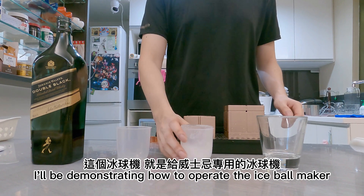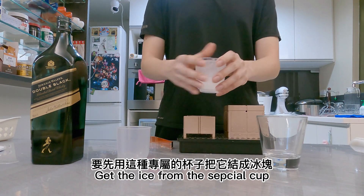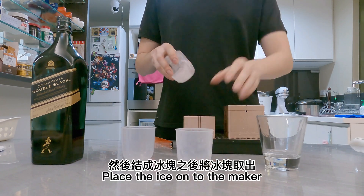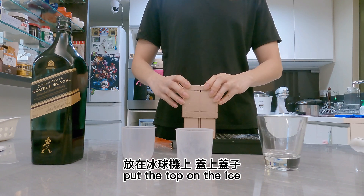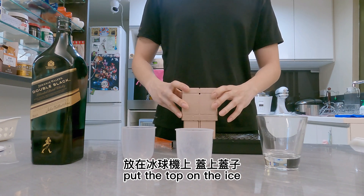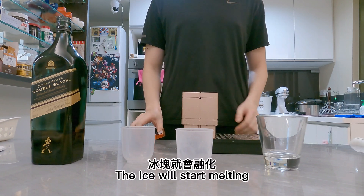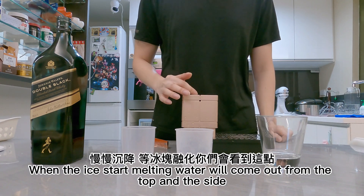Today I'll be demonstrating how to operate the ice bowl maker right here. You get the ice from the special cup, take it out, and just place it this way, then put this on top. It will start melting, and when it starts melting, water will come off on this side and the top side.